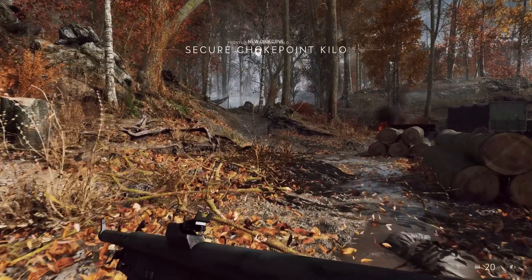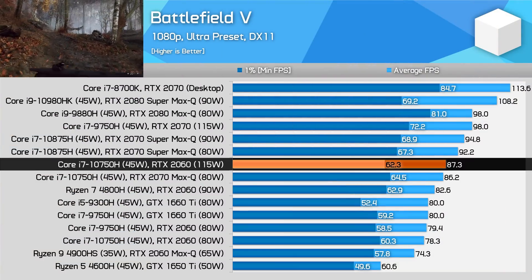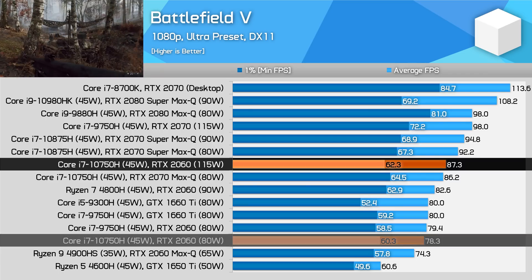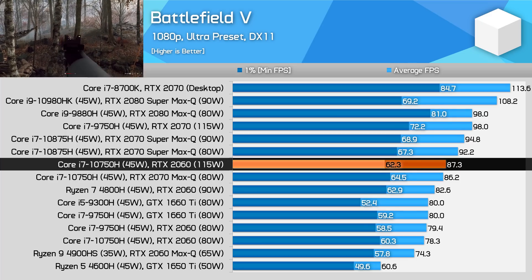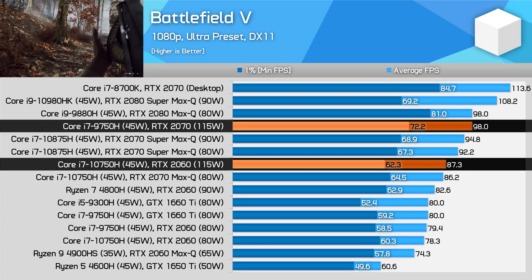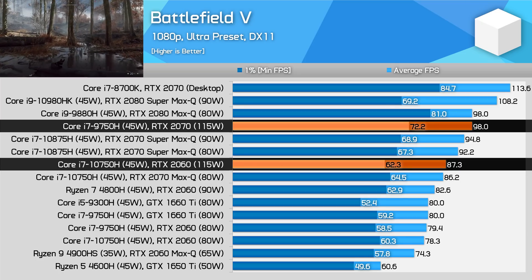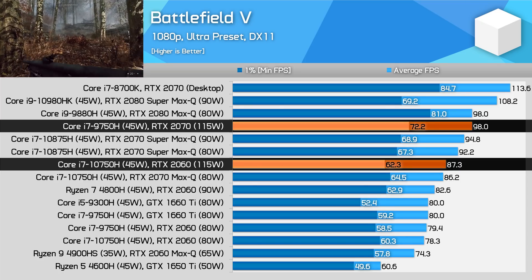In Battlefield V I saw an 11% performance advantage comparing the 115 watt RTX 2060 to the 80 watt model and a 6% lead on the 90 watt variant. However, while in some titles the 2060 gets pretty close to the 2070 with the same power limit, that's not the case in this game, falling over 10% behind — one of the largest differences I saw. Still, the 2060 is now sitting in a much better position in the product stack.